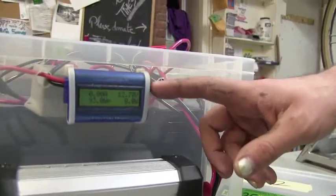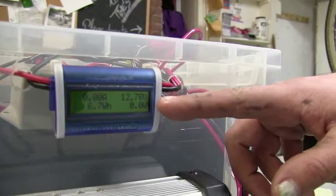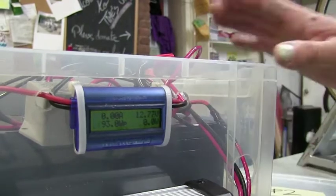The watts-up meter is a very important feature. It allows you to see how full your battery is and how much you're charging and how much power you're generating. You always want the charge of the battery to be about 13. Anytime it goes below 11, you need to swap out the battery.